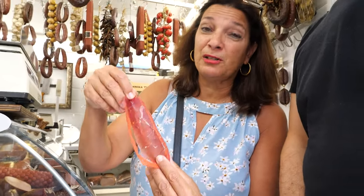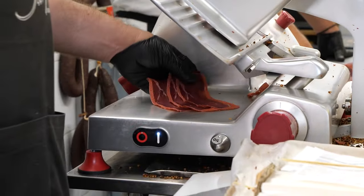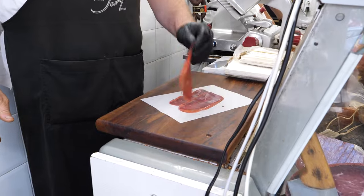It might remind you of what we know as pastrami in English, but it's not the same thing — it's very different. So what is pasturma? Pasturma is air-dried, covered with spices.